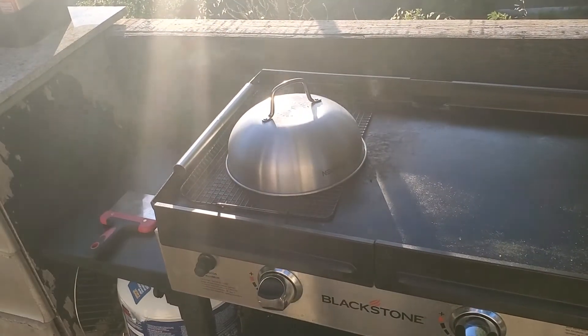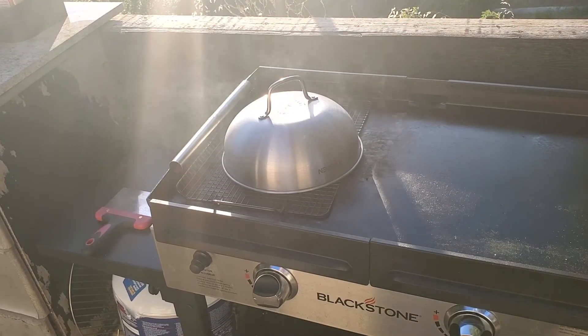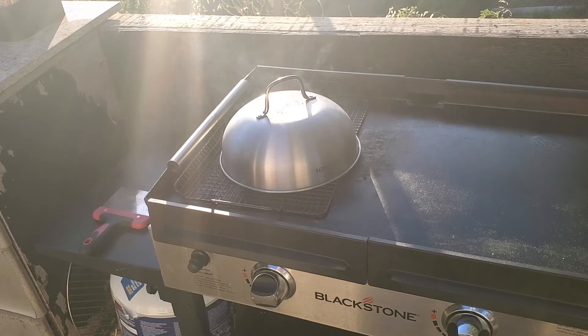Look how easy it is to cook your fish on the griddle, and your house doesn't stink! Thanks for watching and y'all have a great day.